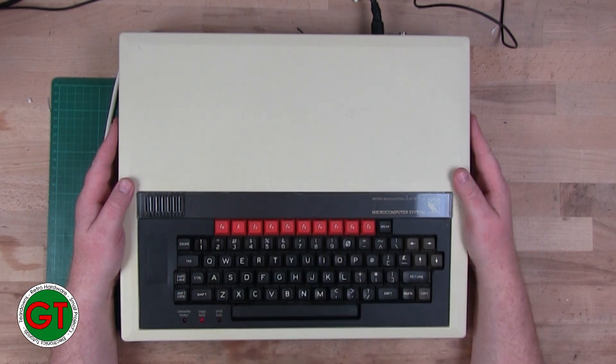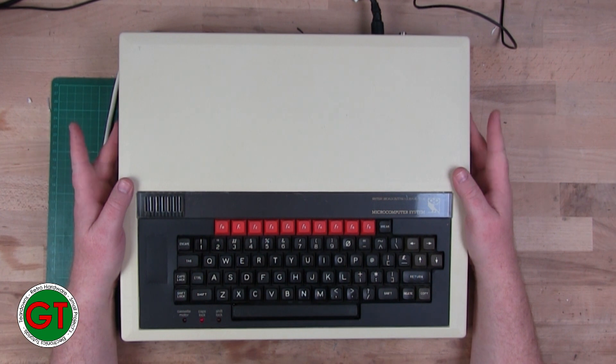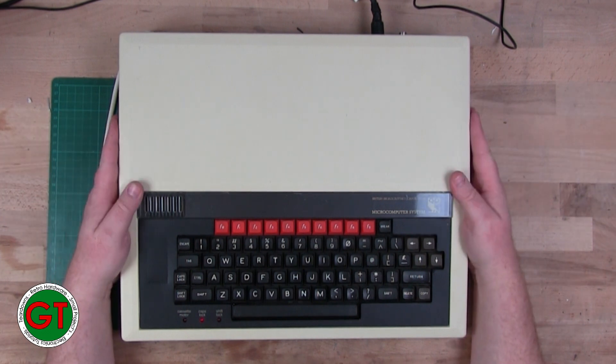I went through the service manual and checked all the jumper settings, and I found the jumper settings for the RAM were not set correctly. It looks like somebody tried fixing it, tried various jumper options, and messed it up. So I reset all the jumper options and when I switched on I got a black screen with a flashing cursor.